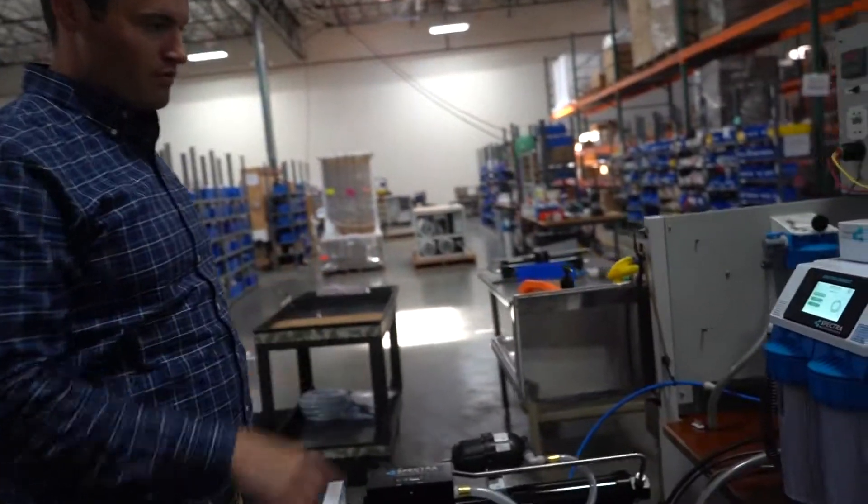Hi, my name is Ben Borsian. I'm on the Spectra Watermaker technical support team and today we're going to go over how to check your boost pump. This is a Newport 400 Connect.